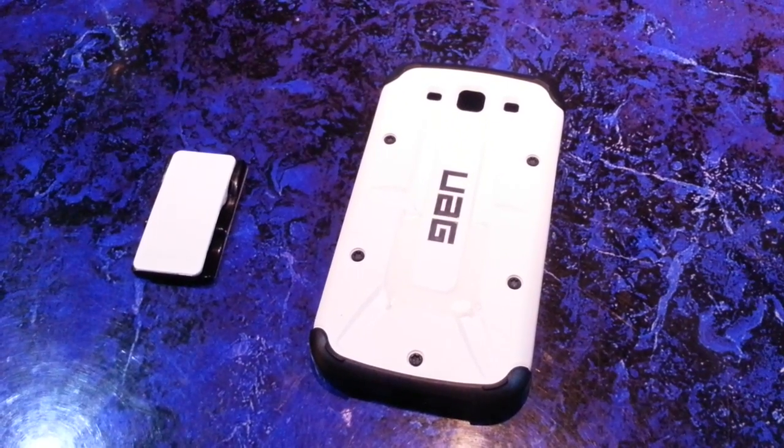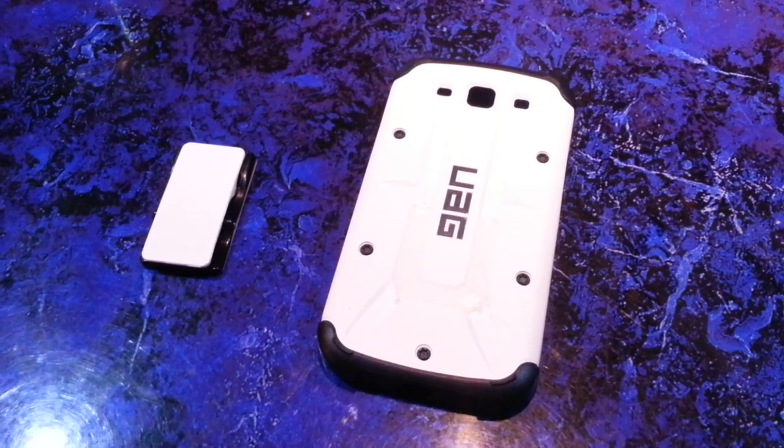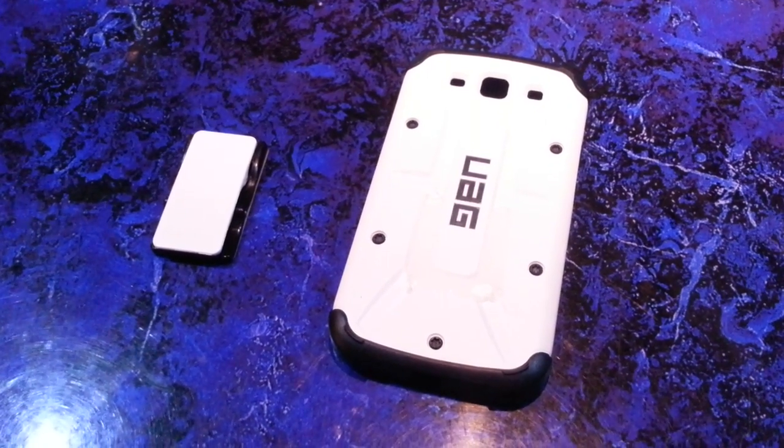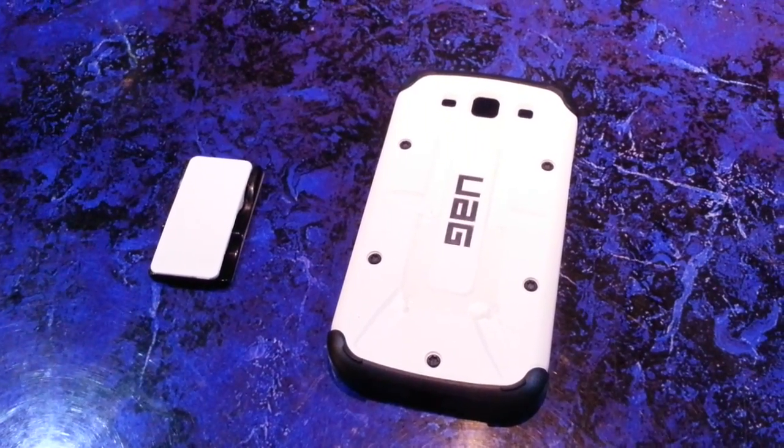Hello everyone, this is Michael over at Flygrip. Every now and then I get a customer that'll ask if the Flygrip will work with their specific case. This customer had a UAG case — I wasn't very familiar with it, so he sent me a picture.